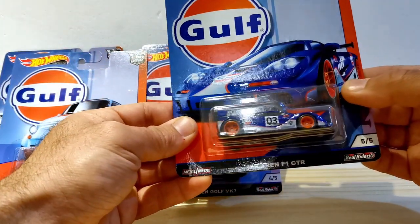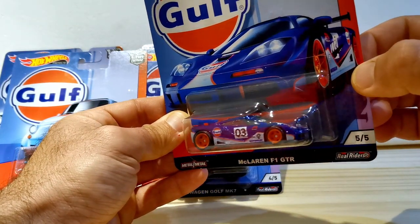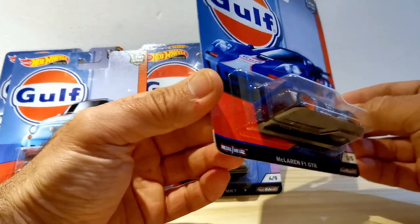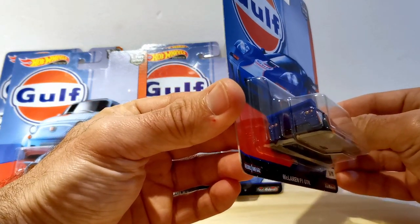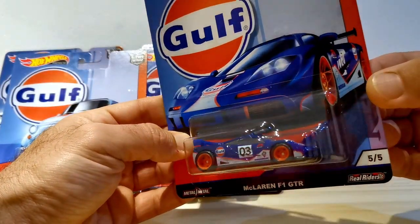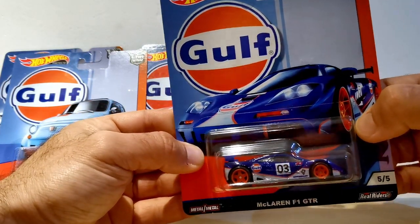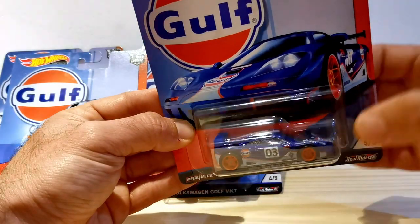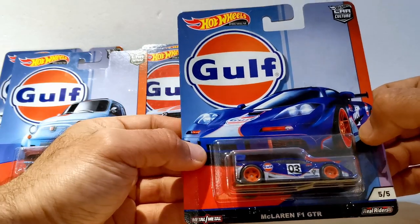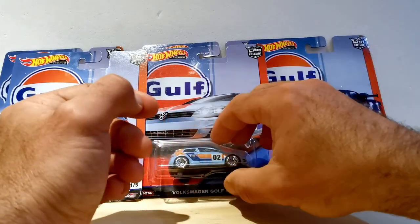Then this beautiful McLaren F1 GTR — very iconic, with the darker blue Gulf paint scheme. It's a Le Mans racer with lots of detail and beautiful box art. The McLaren F1 is a favorite of car enthusiasts all over the world, and even in Hot Wheels form, we think this one is really going to get people excited.